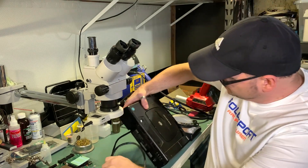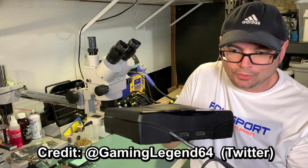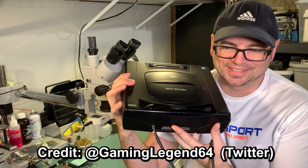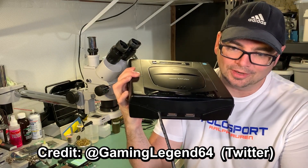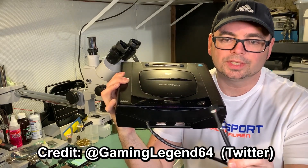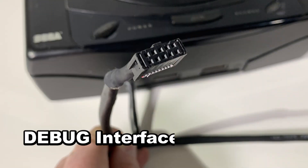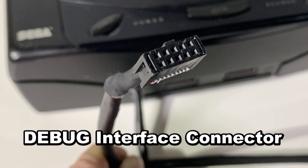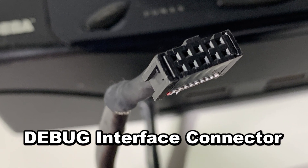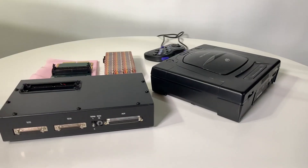The first one we're going to be looking at is the Sega Saturn. This is not your normal Sega Saturn — you might notice there is something different about it. Right away, it's this cable hanging out the front of it, and there's a 10-pin IDC connector there. This was part of a development kit released by the company Cross Products for the Sega Saturn, and that system is called the CartDev.